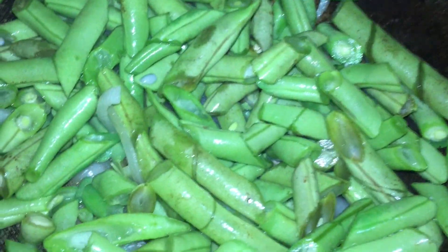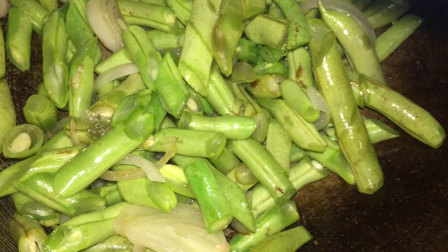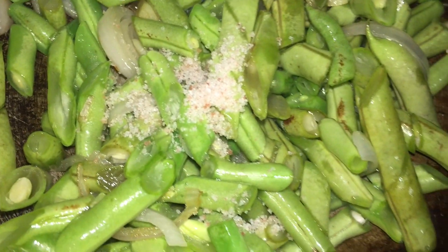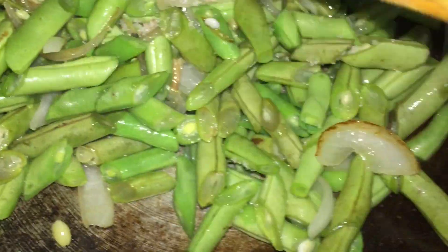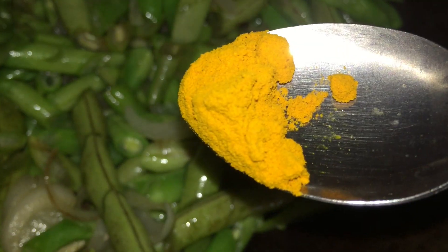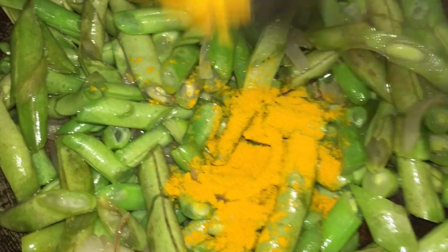Keep it real — I go in immediately with half a teaspoon of salt. This is the pink Himalayan salt. Continue to stir. The salt actually helps the onion, garlic, and French beans to cook a little bit faster.